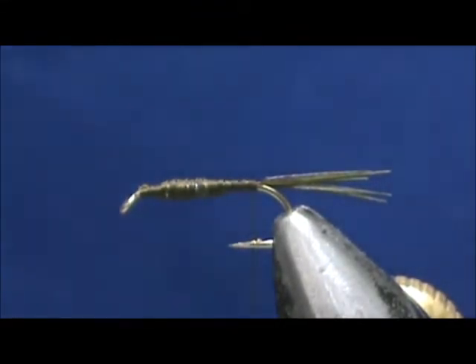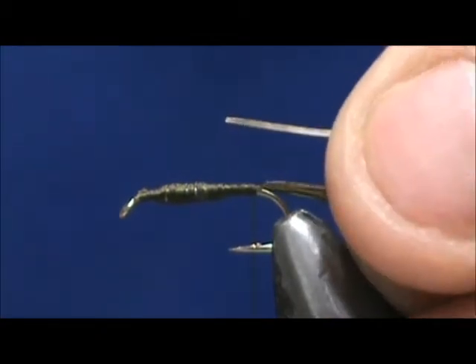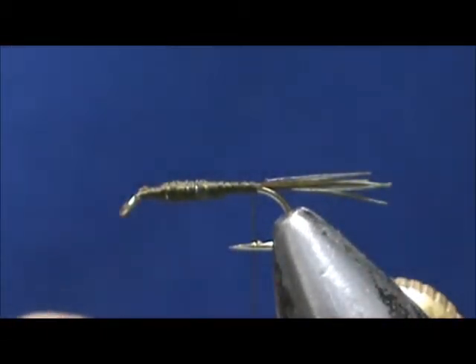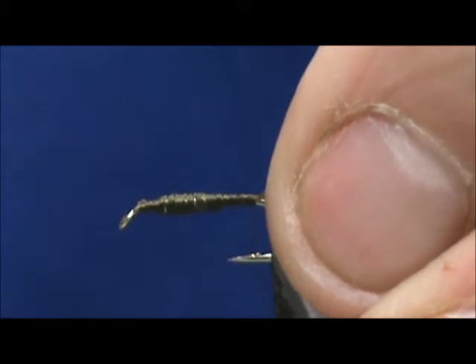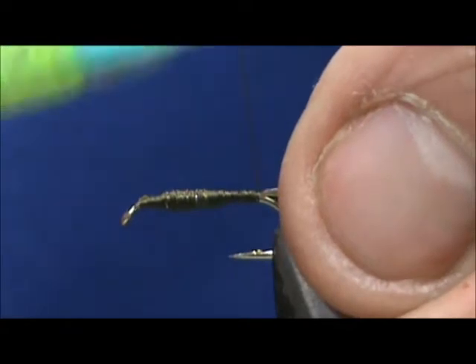Bring that to the back. For the abdomen I'm going to use Polish quills and these came from Deer Creek. These are olive hand-stripped Polish peacock quill. I don't think there's actually a Polish peacock, but they come from Poland. I have them soaking in water and I'm going to take one of them. You can see there's two colors — you've got a dark and a light. I'm going to tie with the dark color down, and these aren't very long, so you want your tag to be minimal.